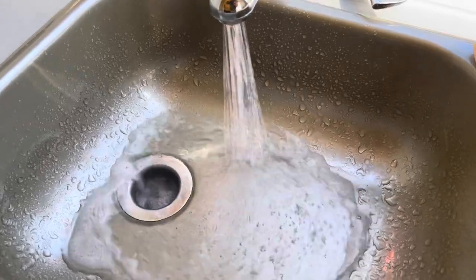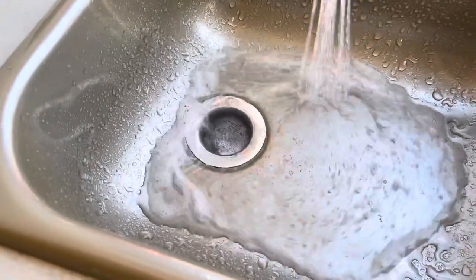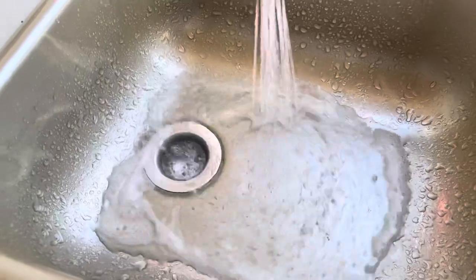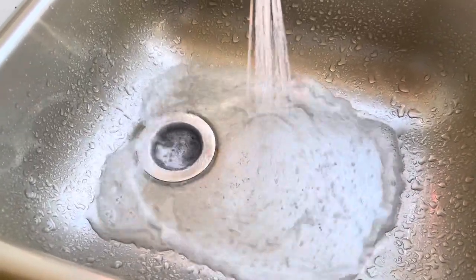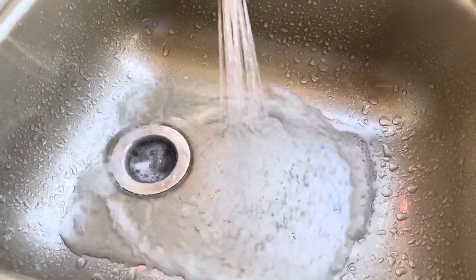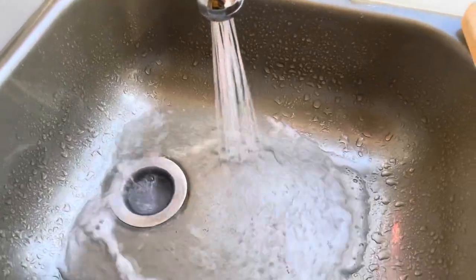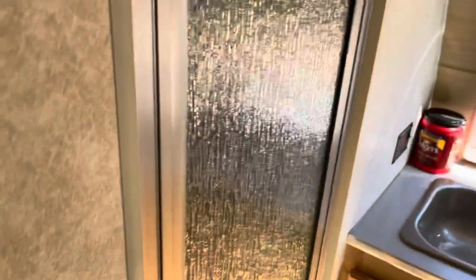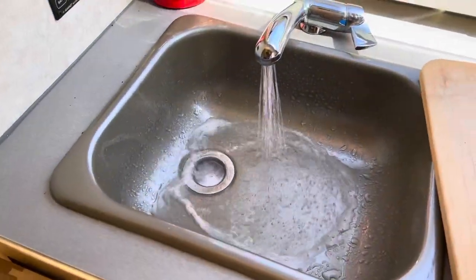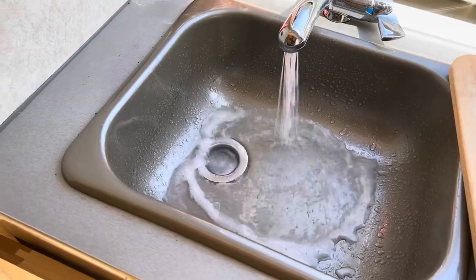We've just about gotten all that antifreeze out — as you can see it's much clearer, just a few bubbles remaining. Once this tank flushes out we'll refill again and it should be pretty clean. Also, the RV antifreeze you want to use is non-toxic. I typically don't drink from this water — I'll use bottled water — but I do use it for washing up, washing dishes, and showering. So we're not drinking it, but use the non-toxic type to avoid a lot of problems.